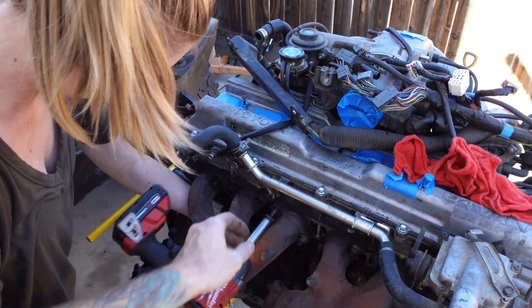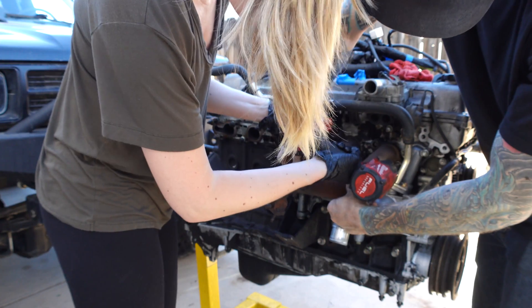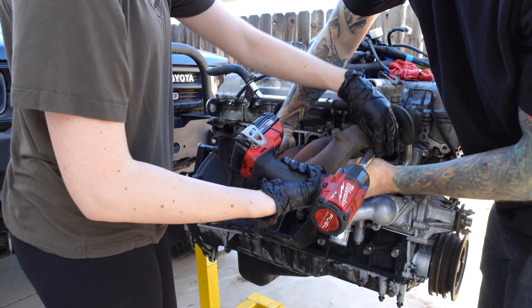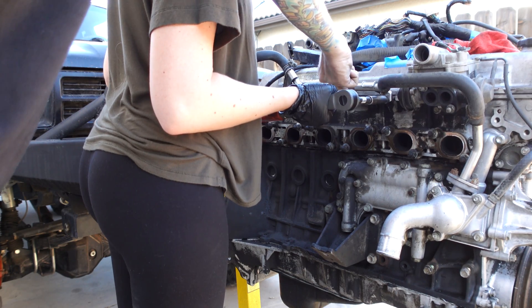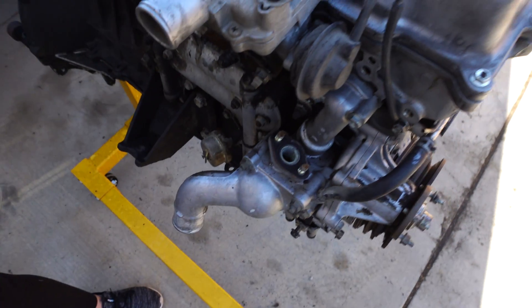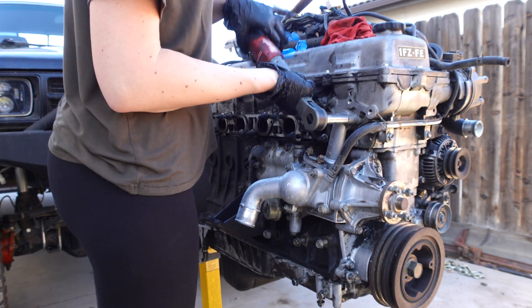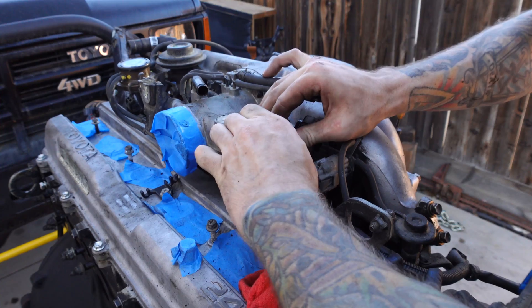For the exhaust manifolds, we are taking these off with the impact, and they're coming off rather easy because we soaked them with PB Blaster in advance. They're both off now, and we're getting started on the coolant pipe that goes to the heater, which attaches to the top of the thermostat housing. Just remove a couple of bolts and this thing pops right off, then we can remove the last component of the pair system attached to the side of the cylinder head and pop out the little tube that attaches to the top of the thermostat housing.